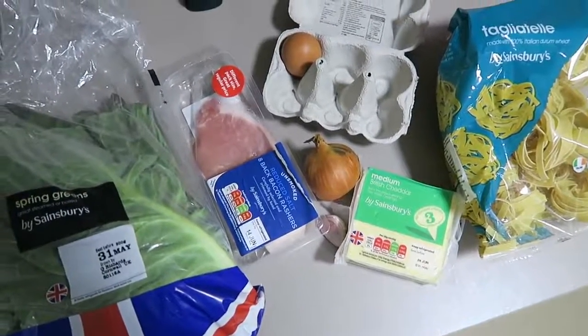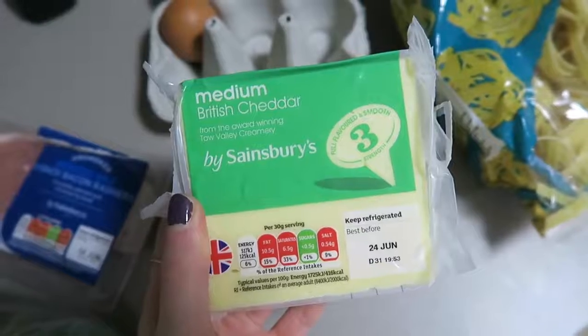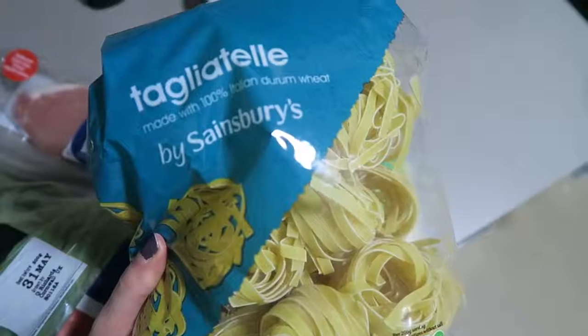My next easy meal is a carbonara. I went through a week of eating this constantly because it was just so yummy. I'm a sucker for creamy pasta sauces, but this one you don't need any cream — which is great because the reality of using cream more than once at uni is not very high. You just need eggs for the creaminess. You'll need some spring greens, bacon, onion, garlic, cheese to grate, one egg, and I love tagliatelle so that's my pasta of choice.